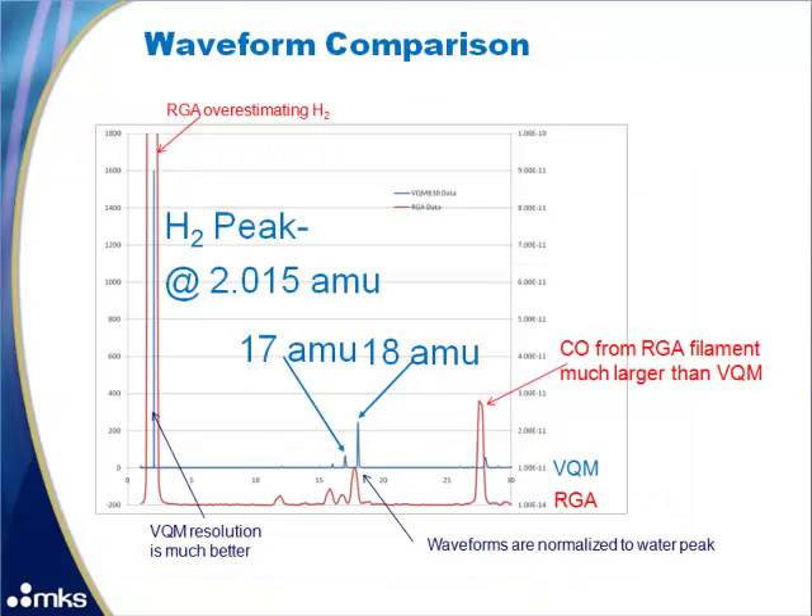This is a comparison of the waveforms from the VQM and the RGA — the RGA waveform is red and the VQM is blue. The waveforms have been normalized to the water peak, so all other peaks indicate the relative amount of the other gases and outgassing from each analyzer. The VQM resolution is much better with a more defined and thinner hydrogen line, while the RGA overestimates hydrogen significantly. The RGA also outgasses much more CO, and the 16, 17, and 18 peak height ratios look much more accurate for the VQM.